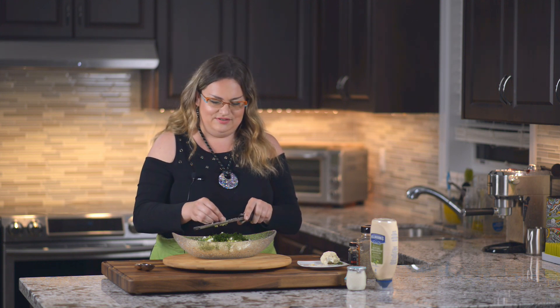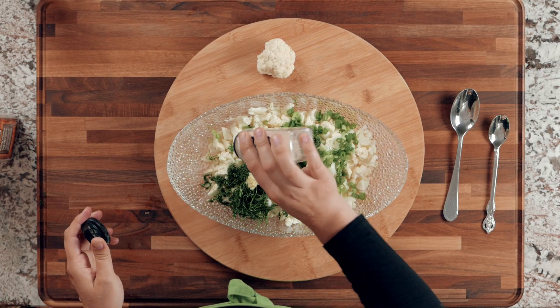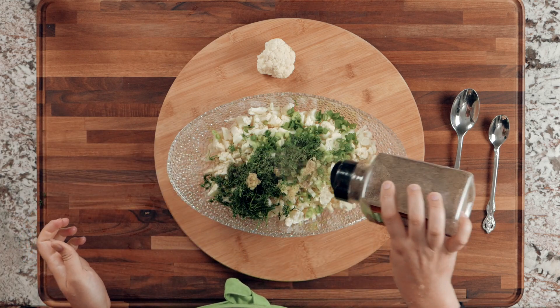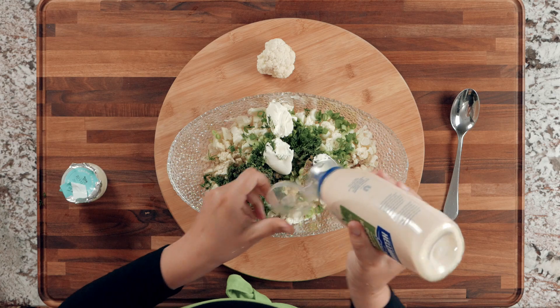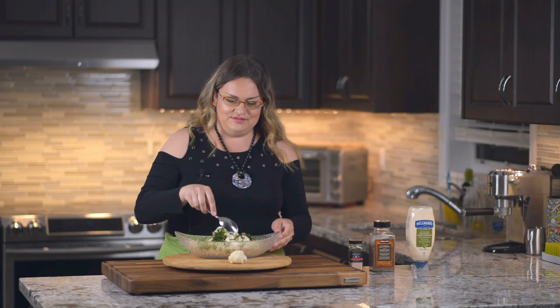All the ingredients are cut up. Now add some salt and pepper to taste. To keep this recipe a little bit healthier, use about a tablespoon of sour cream and about a tablespoon of mayo. Now just mix your salad.